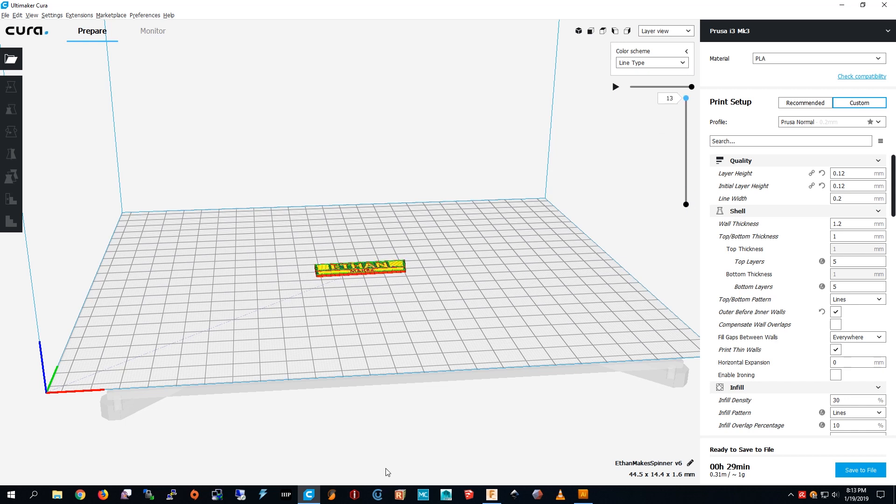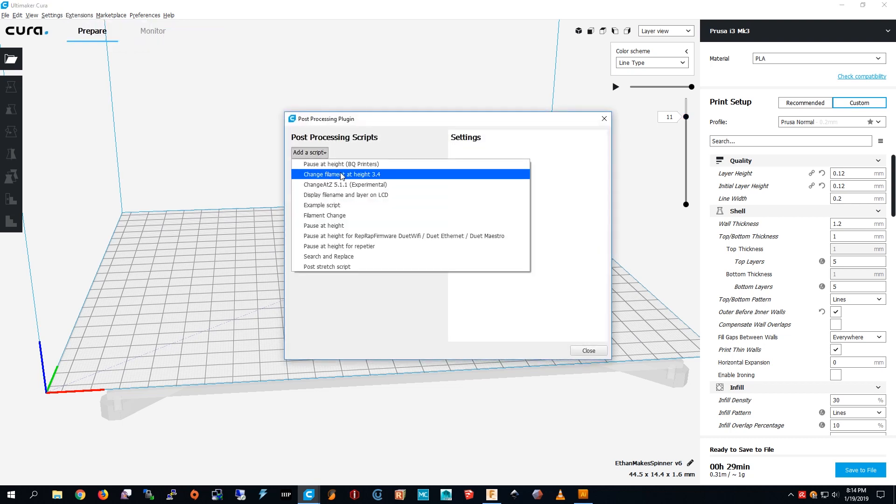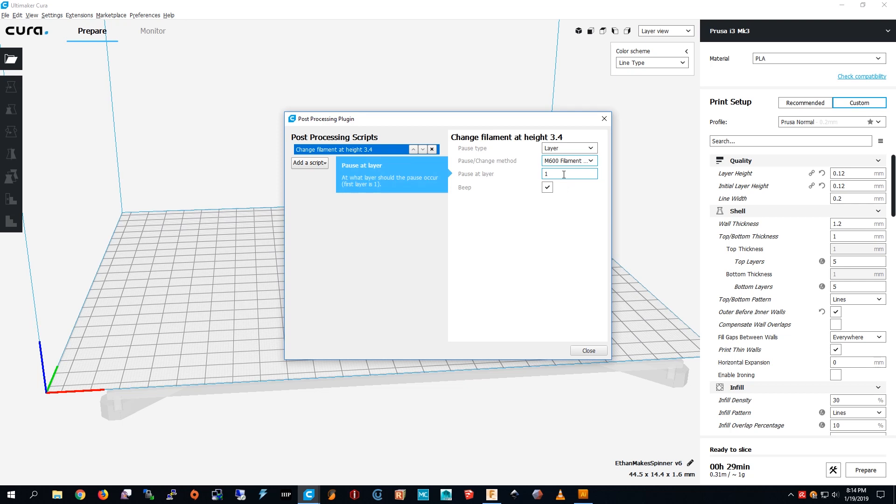To get two colors, I'm going to change filament at a certain layer. I go down to where it starts, then go up — it's layer 11. I go to Extensions, Modify G-code, Add a Script. I change the filament layer and choose M600, then choose layer 11. So it's added.